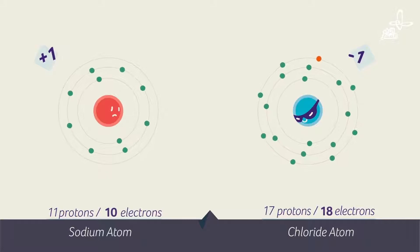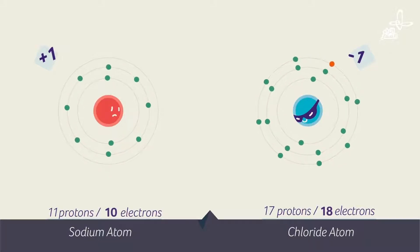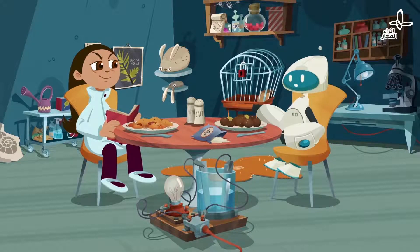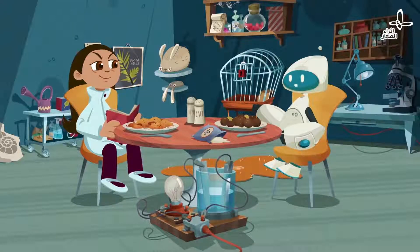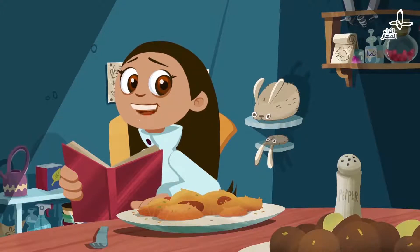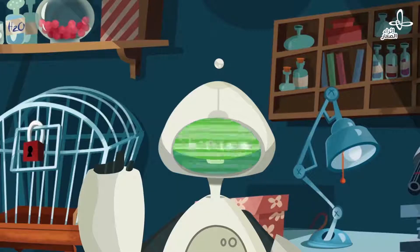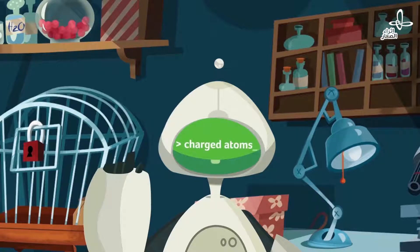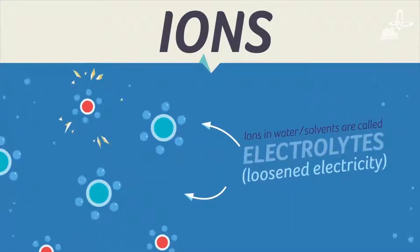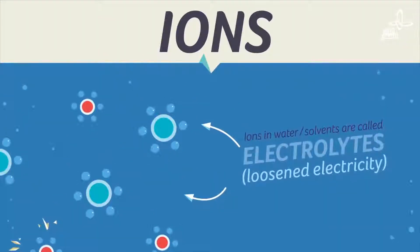And if chloride gained an electron, it has a negative charge of minus one. I wonder if electricity can travel through the water because the water has charged atoms in it. Let's see — charged atoms. They're called ions. And you're right — electricity can pass through water with ions.